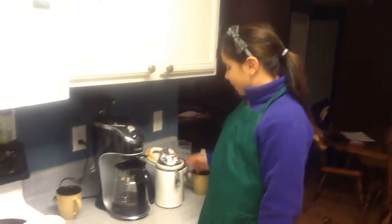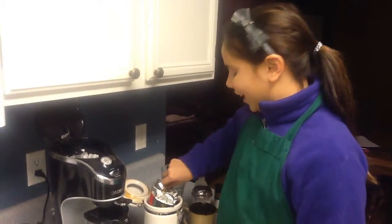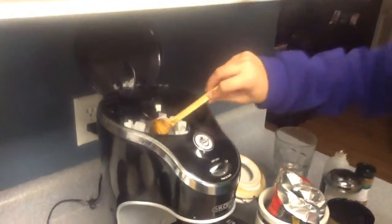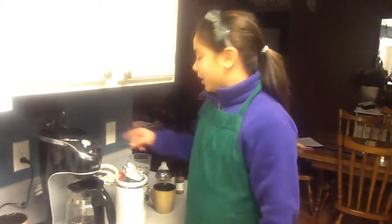First of all, you put your filter in, which I've already done. Then you put in your coffee — there's one scoop. Now you put in your water.